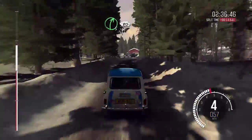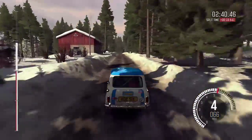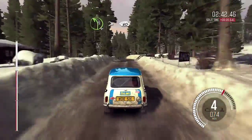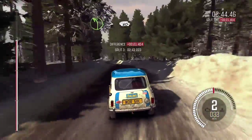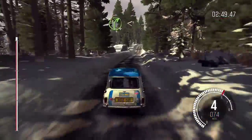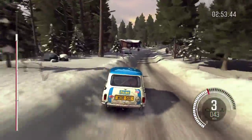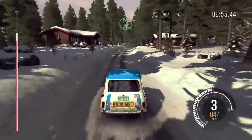Right 5. 80 crest. Left 4 tightens over crest. 60 over bumps. And left 5, right 5. 80 through dip. And right 4 over crest. Opens and continues for 80. Left 5 over jump.